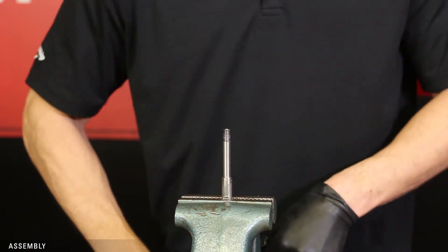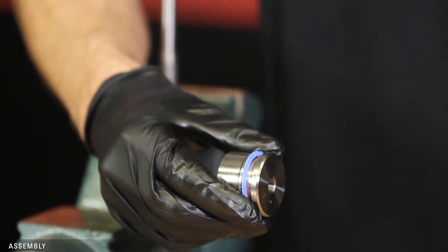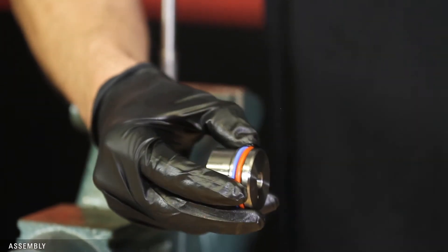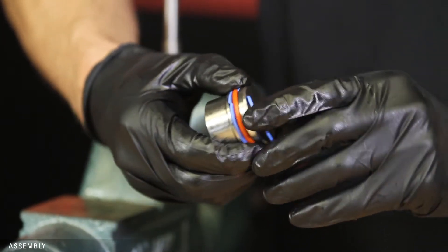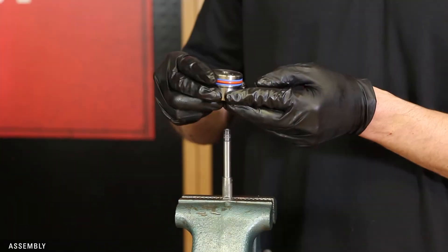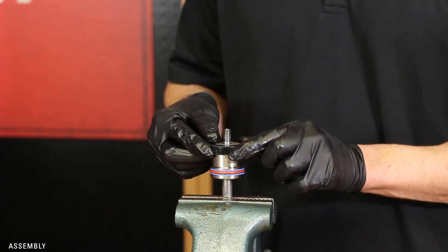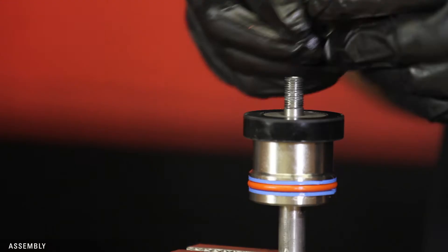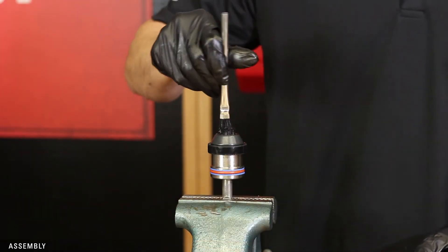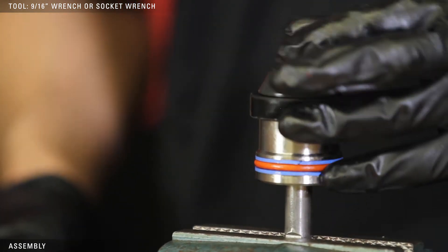Put the flats of the stem in the vise. Attach the new backup O-ring and second backup on the piston and apply grease. Slide the piston onto the stem with the O-rings on the bottom, followed by the seat with the good side facing up if you flipped it, and then the ratio plug on top. Lightly grease the threads of the stem. Using a 9/16ths wrench or socket wrench, tighten the new lock nut from the repair kit onto the stem.